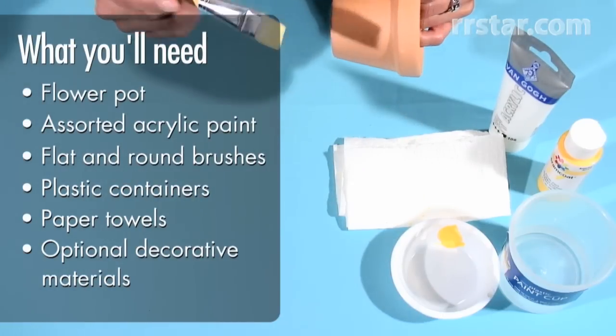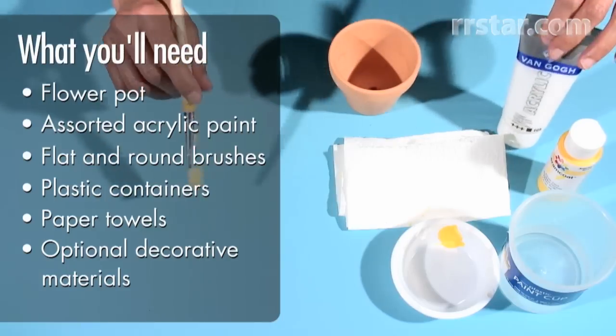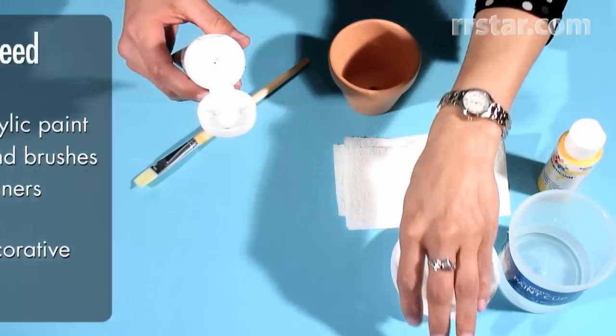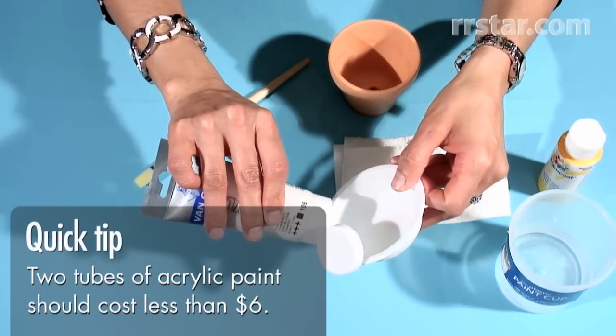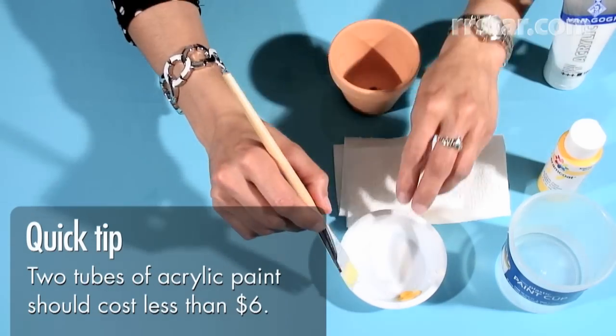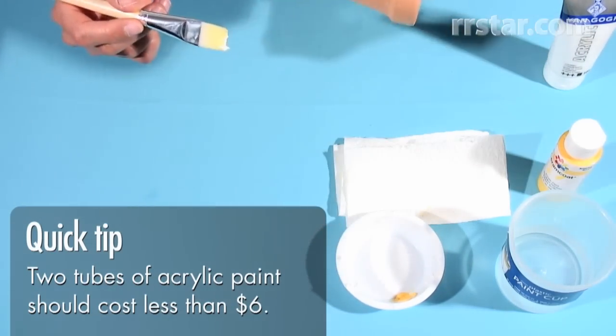I'm going to begin painting the light colors and then the darker ones. So I'm going to take my acrylic color — in this case, I'm going to put my white acrylic in my plastic container and with my flat brush, I'm going to start painting.